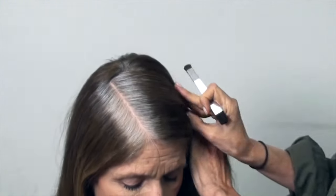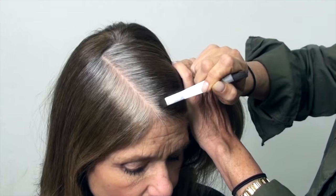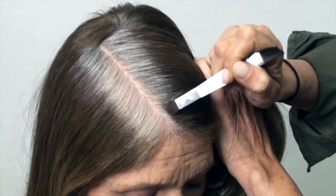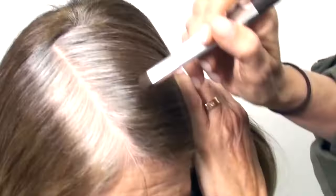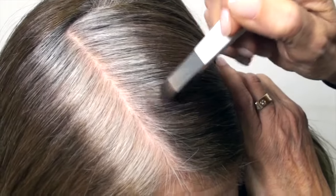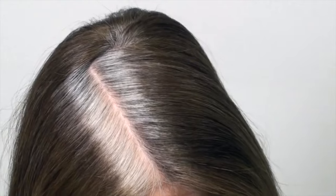You hold the side of the hair down that you're working on, and you just press the powder right onto the hair, like that. A lot of people don't put enough powder on the brush, or what they do is they lightly go, leave their hair open, and dust it onto the top. You're not going to get the results you want that way.